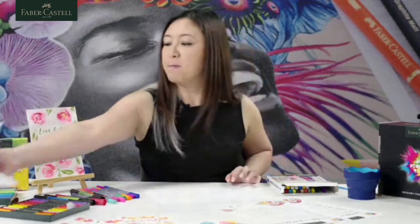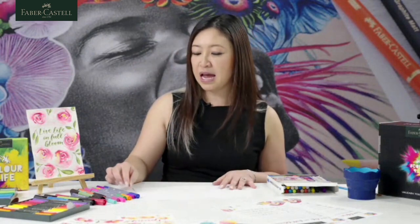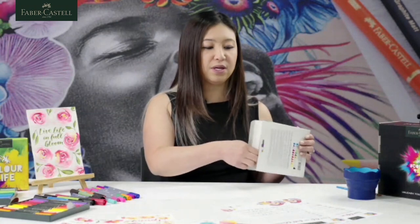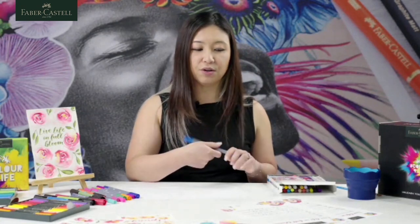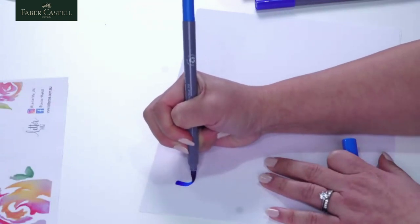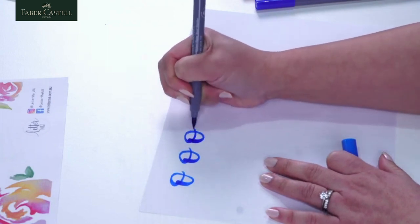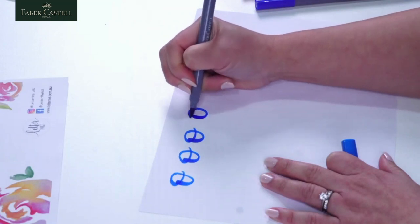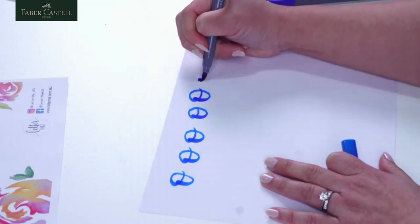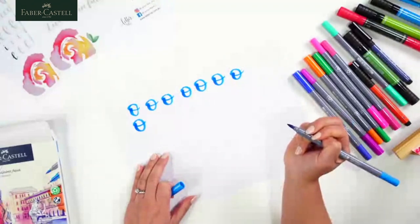My next letter is the letter O. I love the lowercase O because it doesn't have any closed ends — you don't have to worry about joining your lines together to make a perfect round circle. We're simply doing a thick downstroke — basically an underturn but looping it all the way around. Thick downstroke, loop it around. We don't have to worry too much about making sure it joins up nicely. Thick down and around — that's the letter O.